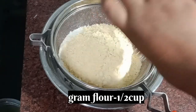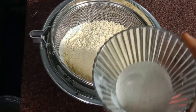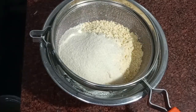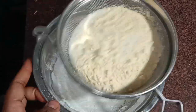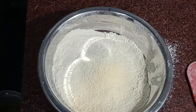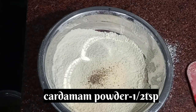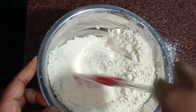I will add some biscuit mixture to the one-fourth cup. I will add some sugar to the one-fourth cup. I will add some salt as well.